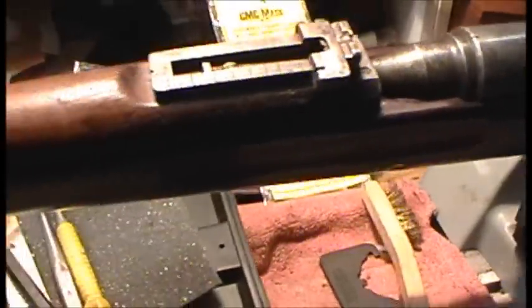The bore is pretty good. It looks pretty good from what I could tell. I haven't run anything through it yet — I'll put a bore light in it and we'll check it out here in a sec.